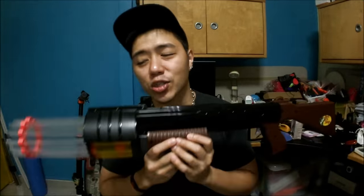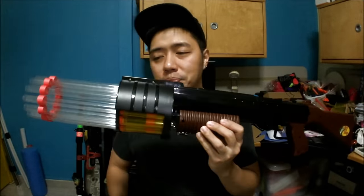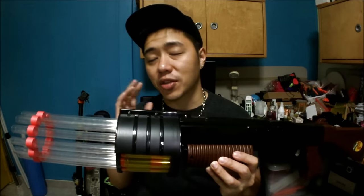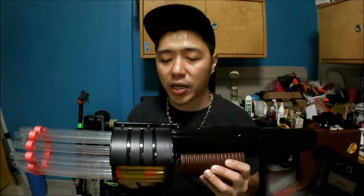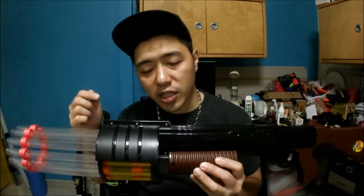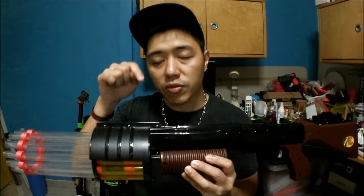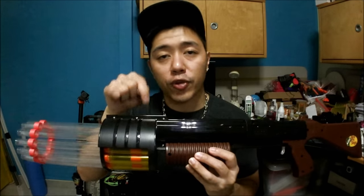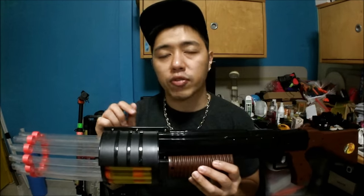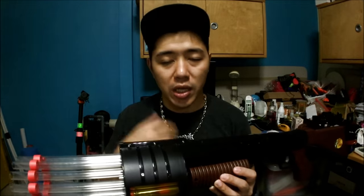Welcome back. Now you guys already know what the internals are. I'm going to explain some minor details — things we take note of when we mod our blasters. We want a very good plunger tube to turret seal, and as I explained, I used craft foam. Because of that extra friction, the turret rotation is going to be a little bit difficult to work with — you're going to have to apply a bit more force, but it still rotates.